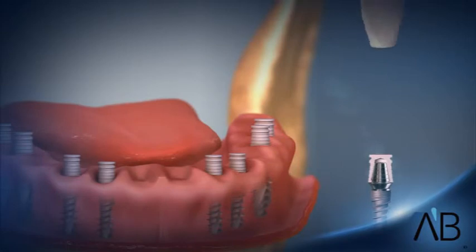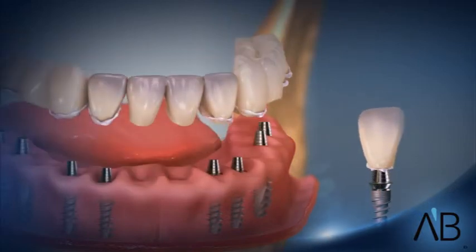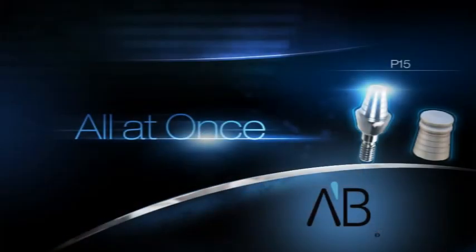The plastic cap is attached to the temporary teeth in the bridge and clicks onto the conical abutments previously screwed into the implants. Thus, in a very short time and at minimal cost, you obtain a temporary cap that will cause no trauma when removed.